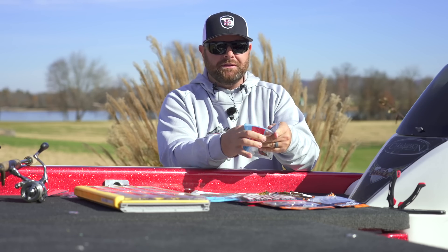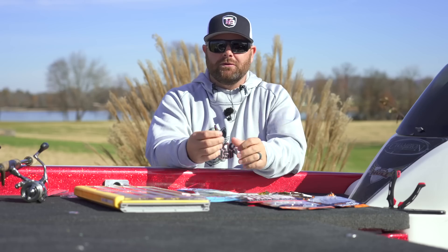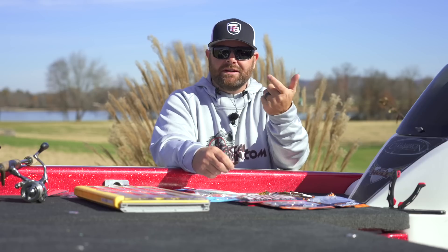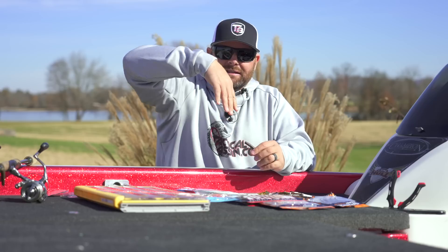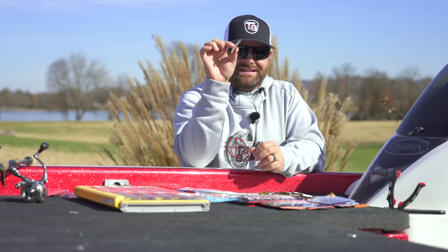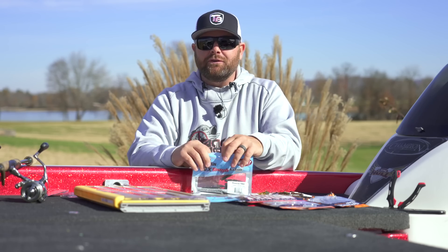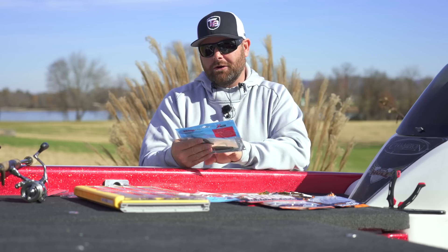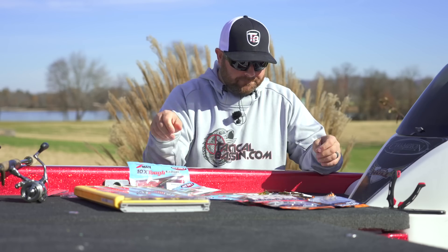The benefit of going with the Z-Man stuff is you have the Elaztec — very, very durable baits. I mean, you can catch 50 fish on one bait. It has that Elaztec and it's very durable. It also floats. So for those of you worried about if your Ned Rig is floating — typically I'm fishing mine a little bit faster, kind of hopping it and giving it some movement, not just dragging it — I don't care as much if it floats, but if you are in that situation, these guys float, so that bait stands up and that little tail's up there dancing. The original TRD is probably a staple in everybody's Ned Rig fishing.